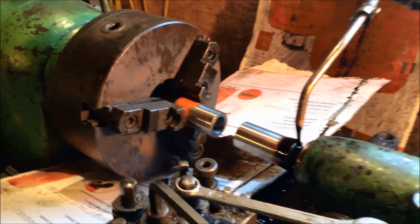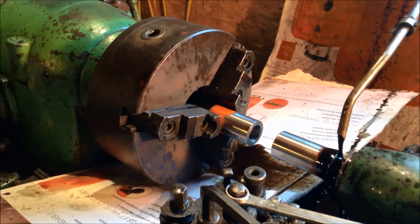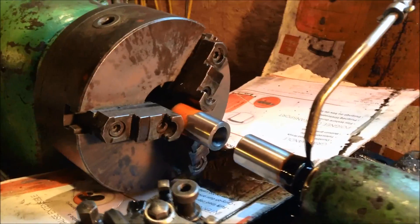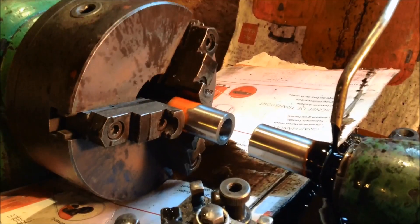We are back for our second attempt at friction welding. I just bored out the hole a little bit more so that we don't have as much material to heat. It was kind of loud and noisy before, so let's get started.